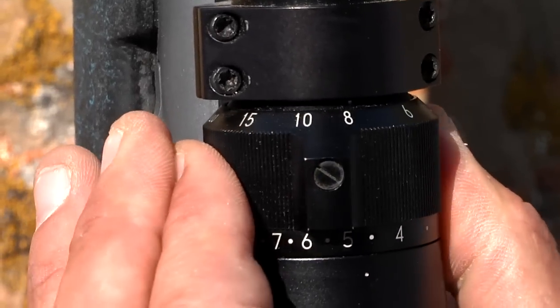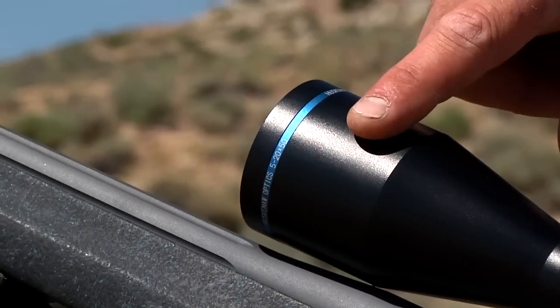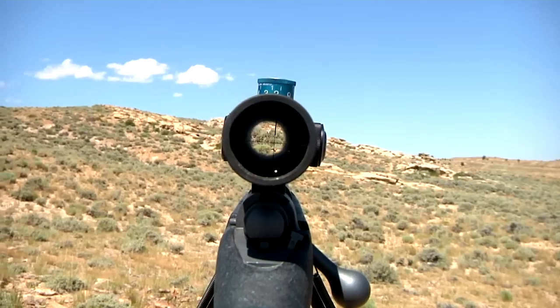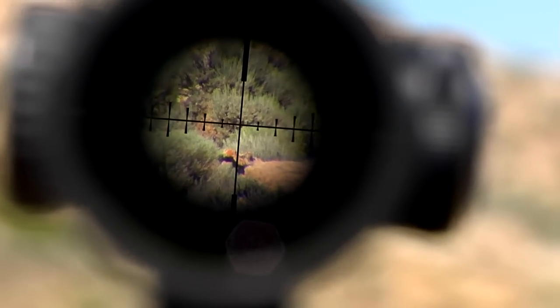It's 5 to 20 power magnification, a 30mm tube with a 50mm objective allowing excellent light intake. But the biggest noticeable difference is the new 8 MOA reticle, which allows for greater wind compensation as compared to the 4 MOA reticle.